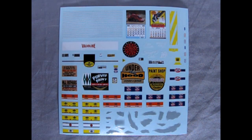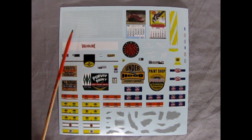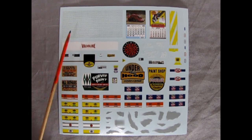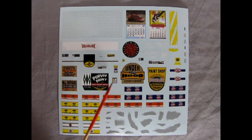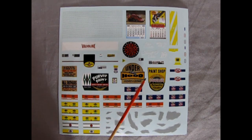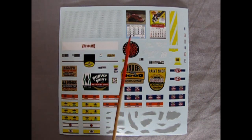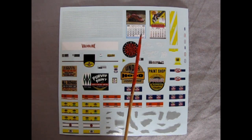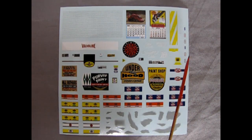Here we have our decal sheet. We've got the little pegs for our pegboard — so tiny! Make sure you paint that pegboard a wood color first before applying them. There's our Valvoline and Pennzoil decals, and check out all these different signs: Purvis Paint, Underhood Service and Repair, The Paint Shop, plus all the little decals for the oil cans. Some look like scuffs you could put on the side of your car. There's a dart board, and two different calendars.